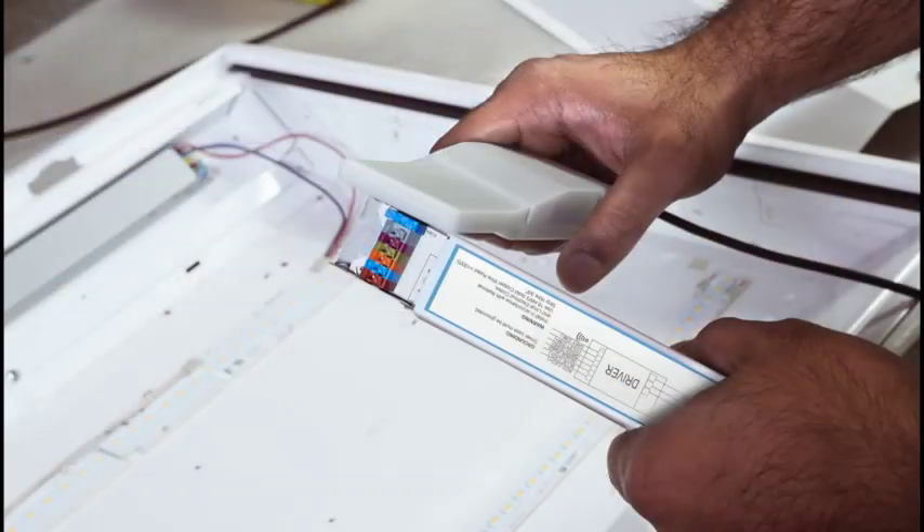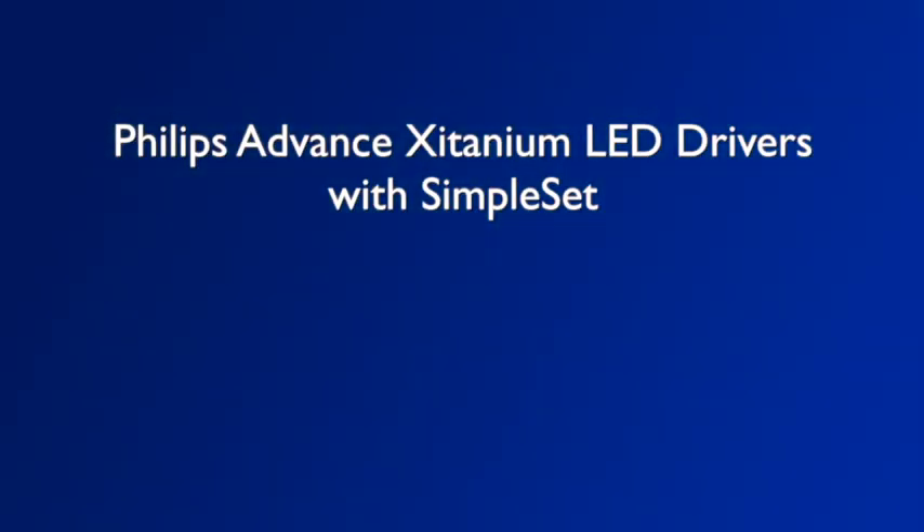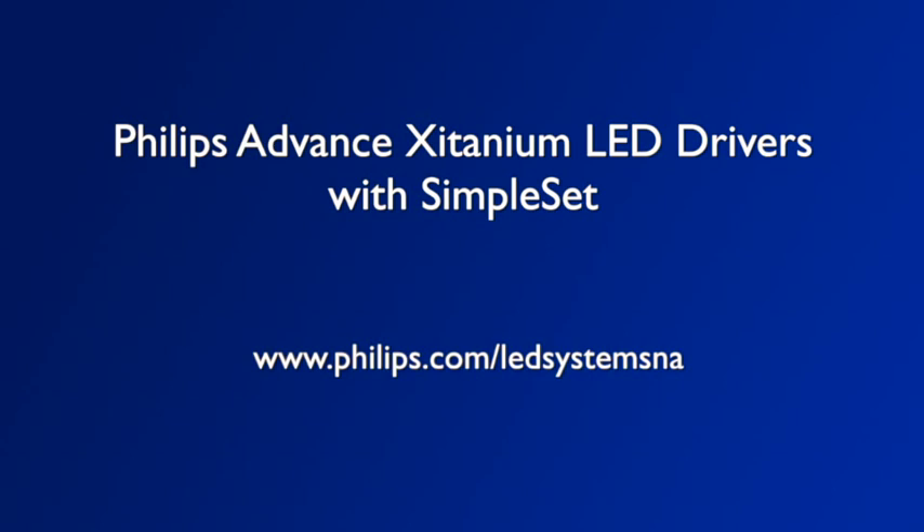To see how Philips Advanced Zitanium Drivers with Simpleset Technology can help your business run more efficiently, contact your local Philips Lighting sales representative for a live demonstration or visit www.philips.com/LEDsystemsNA.